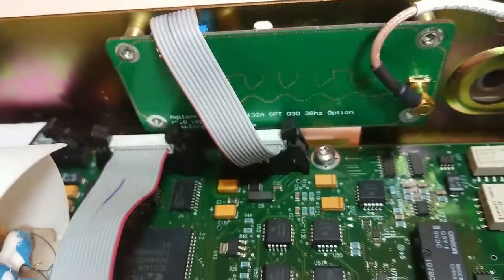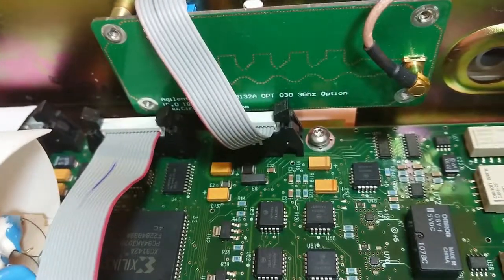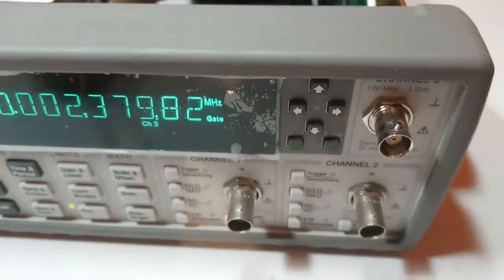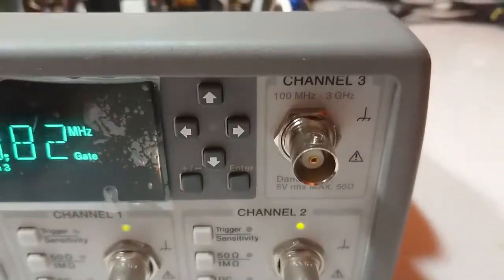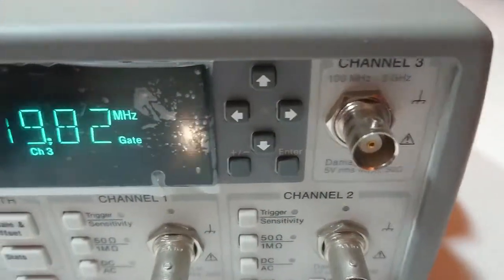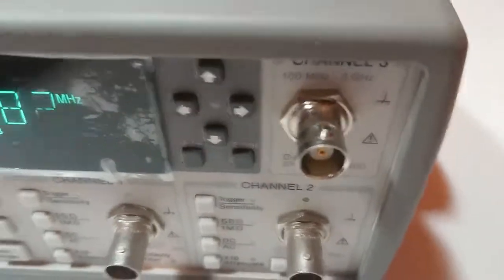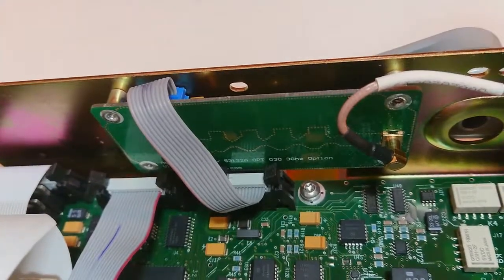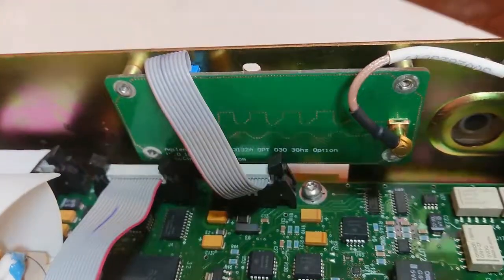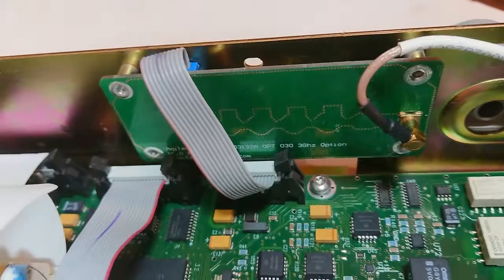The second option is an RF amplifier and prescaler which enables the instrument to measure frequency up to 3GHz. You can see here channel 3: 100MHz to 3GHz. The coax from this third channel BNC connector runs directly into the input amplifier of this port. This port has a 4-stage RF amplifier and a prescaler IC.